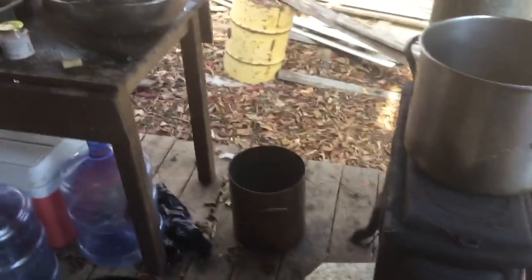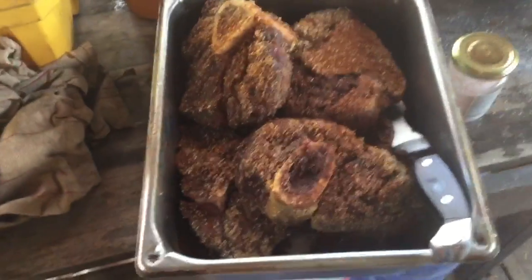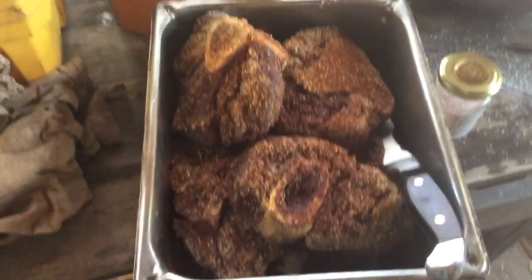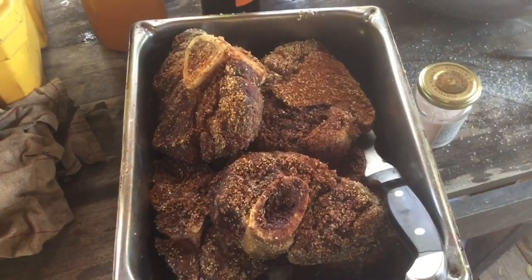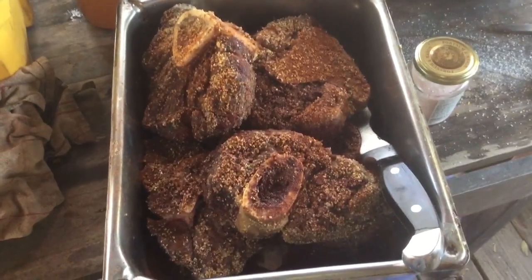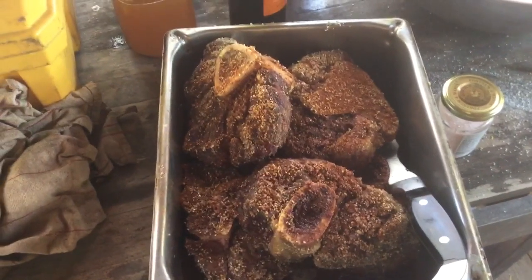I stopped by Tootie's yesterday and she gave me all these beef shanks — they're really beautiful. Of course they're bigger than veal shanks, which is what I traditionally use for an ossobuco, but they're going to be delicious.